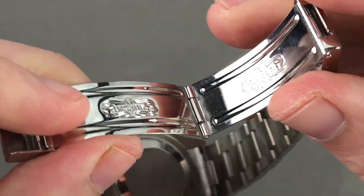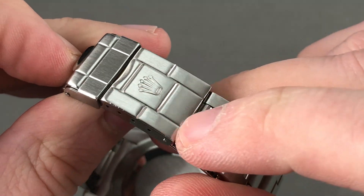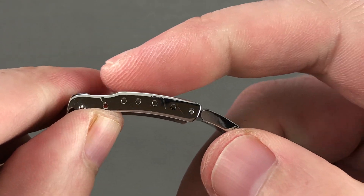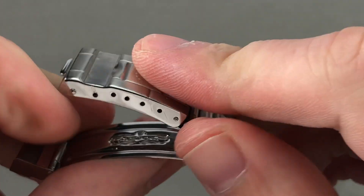You have the stamped oyster clasp with the clamshell locking system, and you can see that the impressions of the embossed link pattern as well as the crown are still very sharply defined — you can find little if any sign of refinishing. You also have several different divots drilled internally so you can reposition the anchoring point of the bracelet to fine-tune the fit.